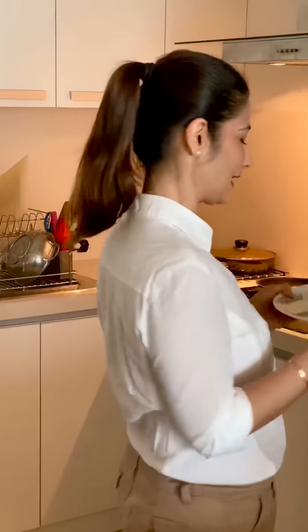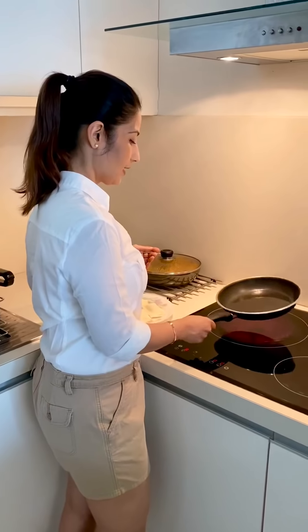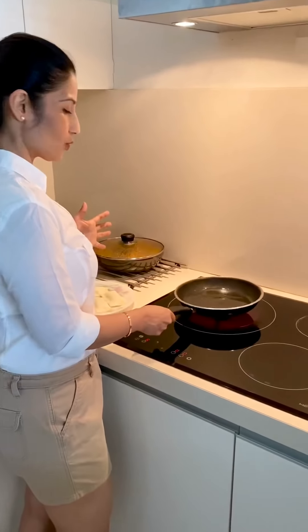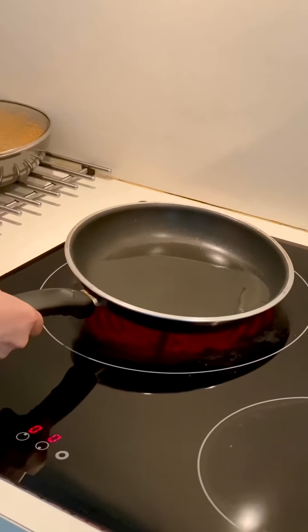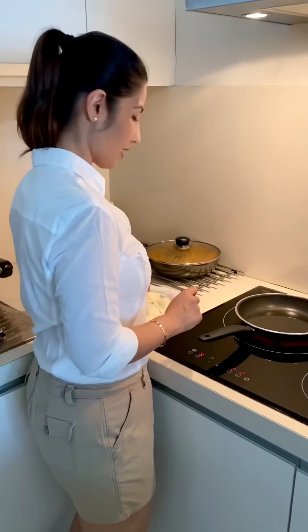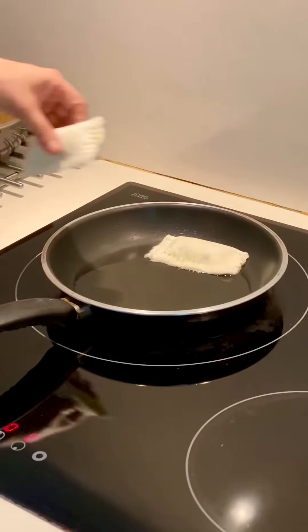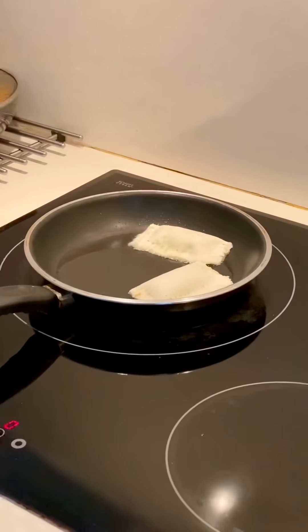Now the toasting step is coming. If you want, you can toast them, but I will not because I don't prefer it. I have a shallow pan with about 2 tablespoons of oil, and now let's put the pockets in the pan.